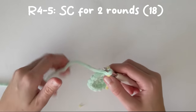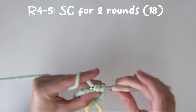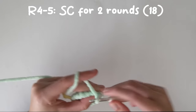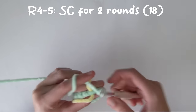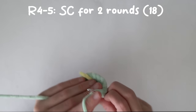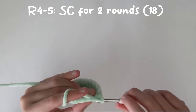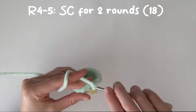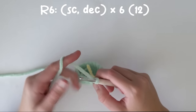Now we're going to single crochet for two rounds. Once we've done that, we're going to do single crochet decrease times six, and that'll take us down to 12 stitches.